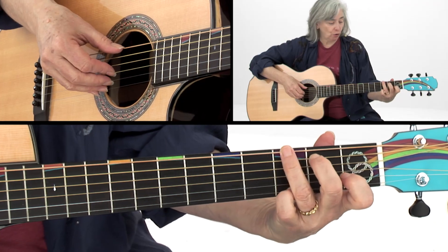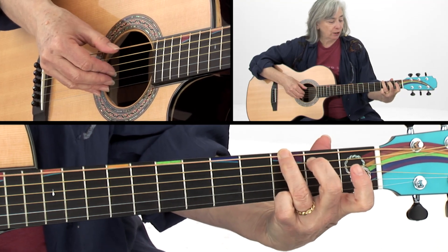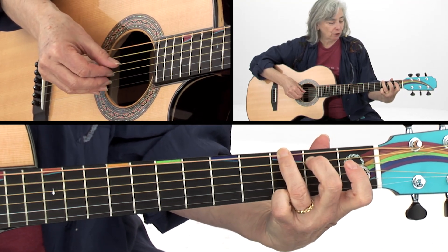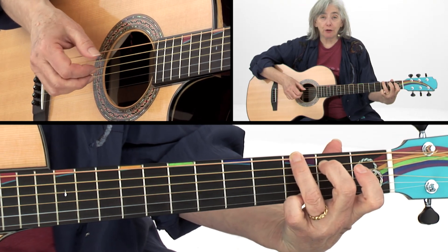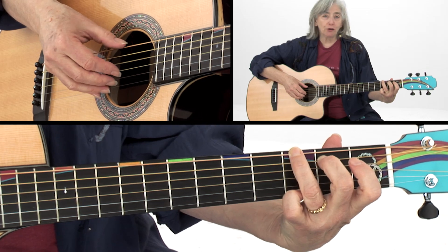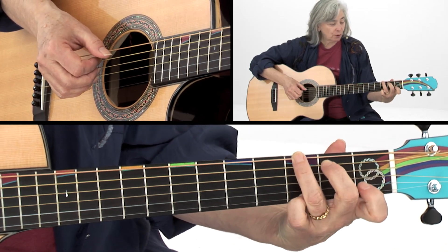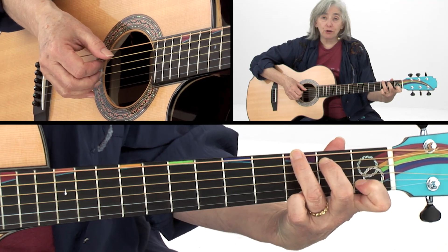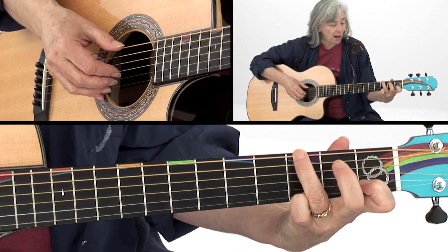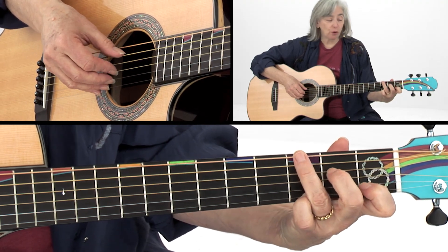Let's take a look at how to play this lick. It starts on your G chord, and I hold the G chord with my index finger open, ring finger, middle finger, open, open, open, and my little finger on the third string. Then I'm going to alternate between this G position and put my index finger down on the first fret of the second string, and move my middle finger down to the second fret of the fourth string.